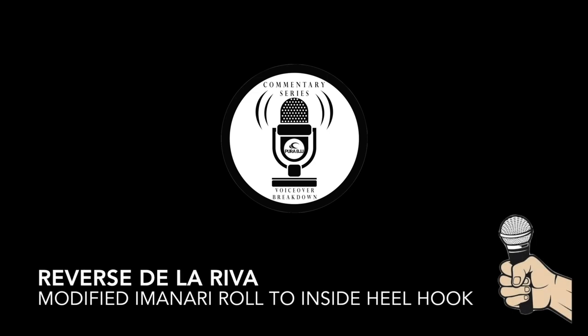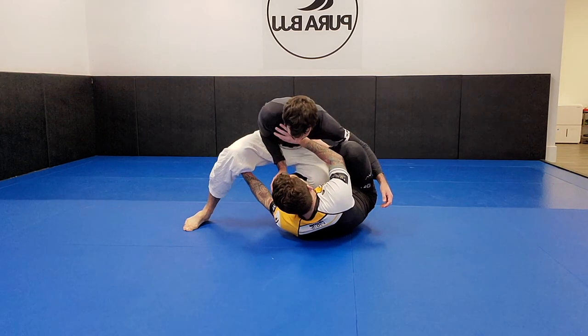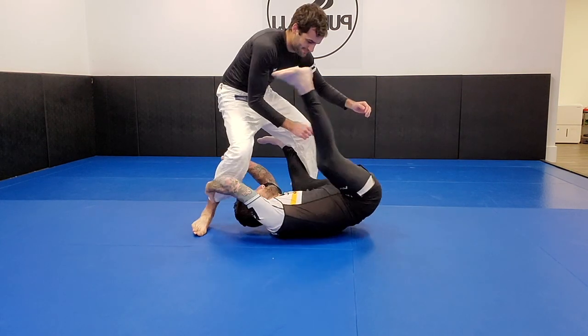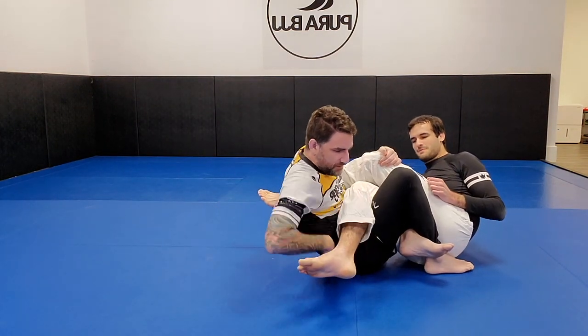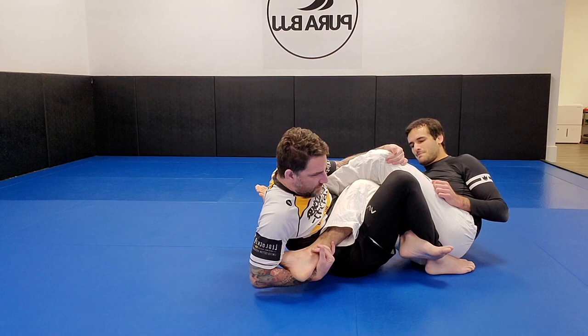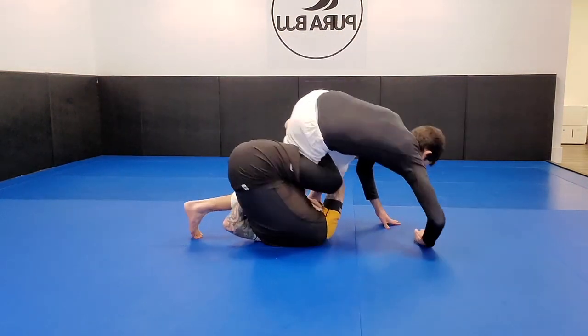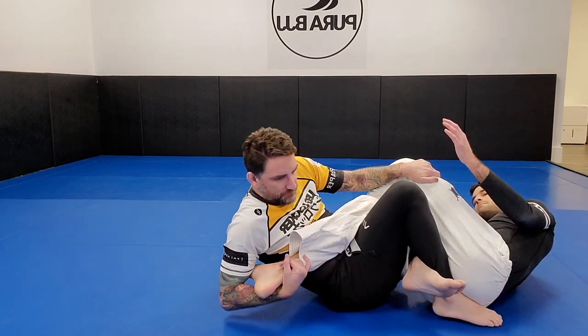Welcome back to another voiceover breakdown. Today we're going to be looking at a modified Imanari roll from the Reverse De La Riva in Nogi. A pretty cool way to roll into the saddle, and something that tends to look more complicated than it really is. Like anything, it's going to take practice, but it might not be as hard as it initially seems by looking at the video.